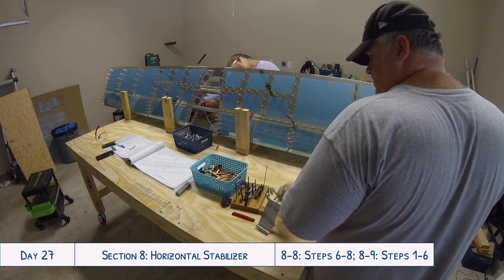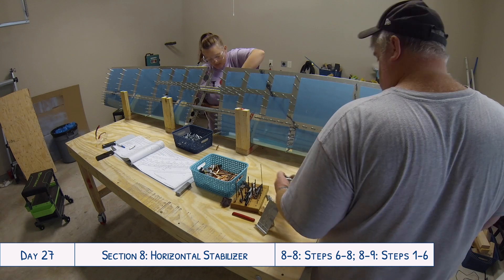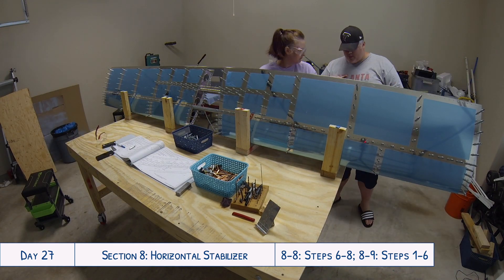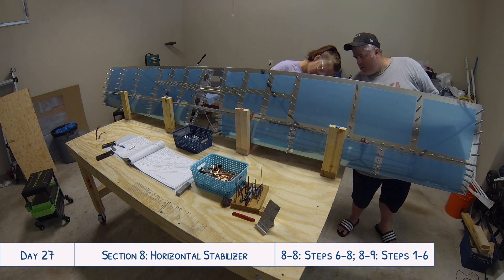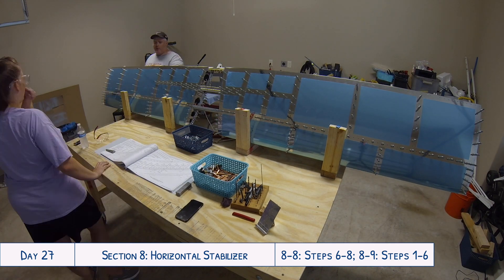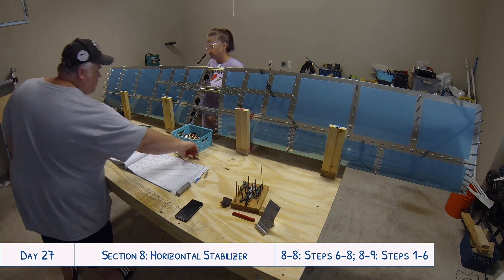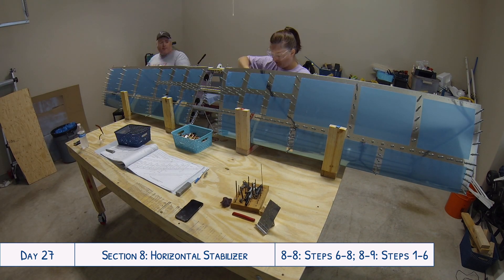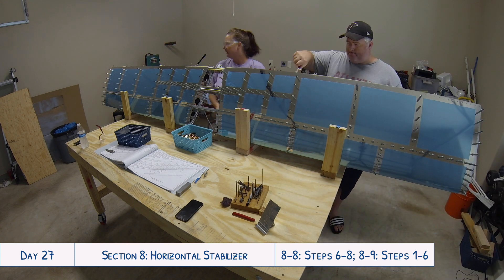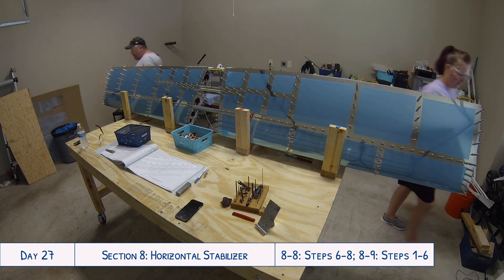A random little tip: keeping the basket of clecos in the little gap between the two halves of the horizontal stabilizer was really helpful. It made it easy to reach clecos no matter which side of the table we were on, instead of having to chase them around the table. Just a tiny tidbit.